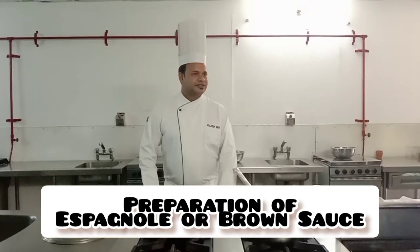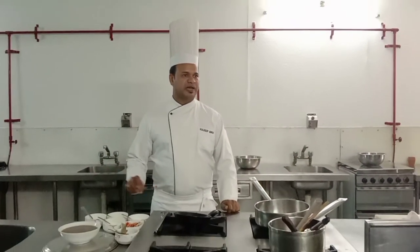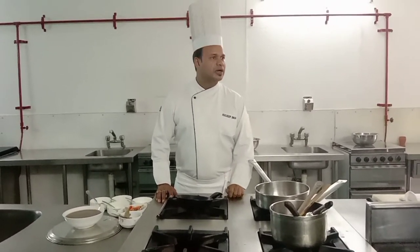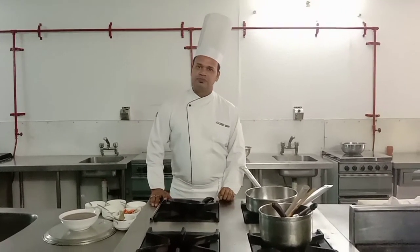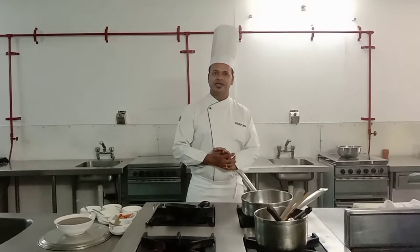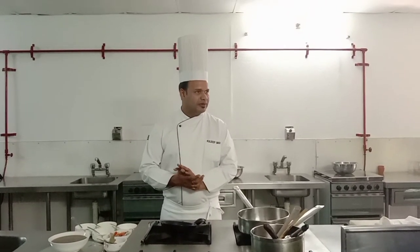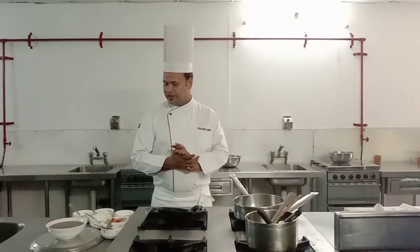Good afternoon. Today we will make brown sauce — the other name of brown sauce is Espagnole. The reason it is called Espagnole is because there is a history behind it. The chef who was making this brown sauce in French cuisine was from Spain. The second reason is he added tomato into it, and tomato is generally from Spain, so the taste was better than before and it became known as Espagnole.